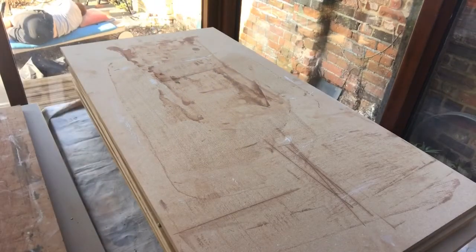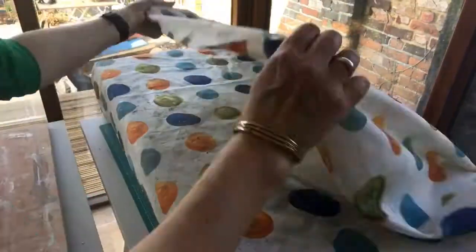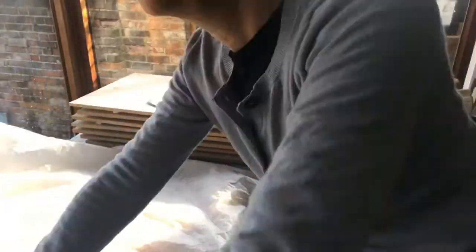I use sheets of plastic, and an old shower curtain is a good size to wrap up this big stack of boards. So I leave those overnight. They go through the slab roller again, which makes them a bit more pliable.